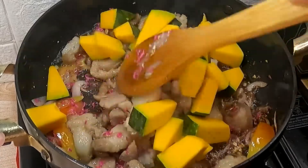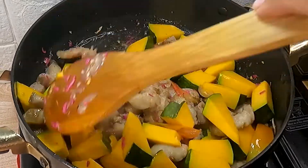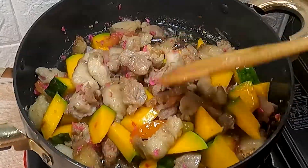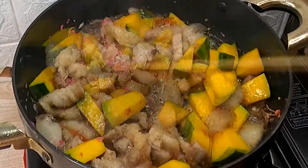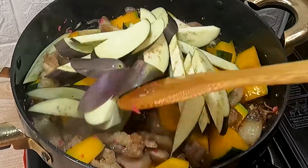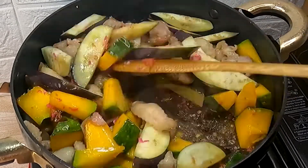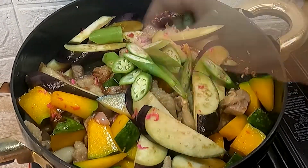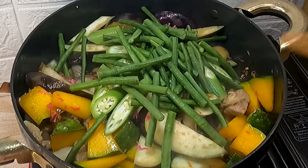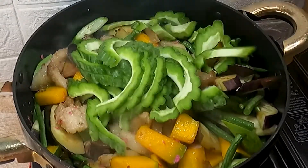Simulan natin sa kalabasa dahil ito ang pinakamatigas. Once nag-brighten na ang kanyang yellow color, you can add the eggplant, okra, at ang sitaw. Last ay ang ating ampalaya.